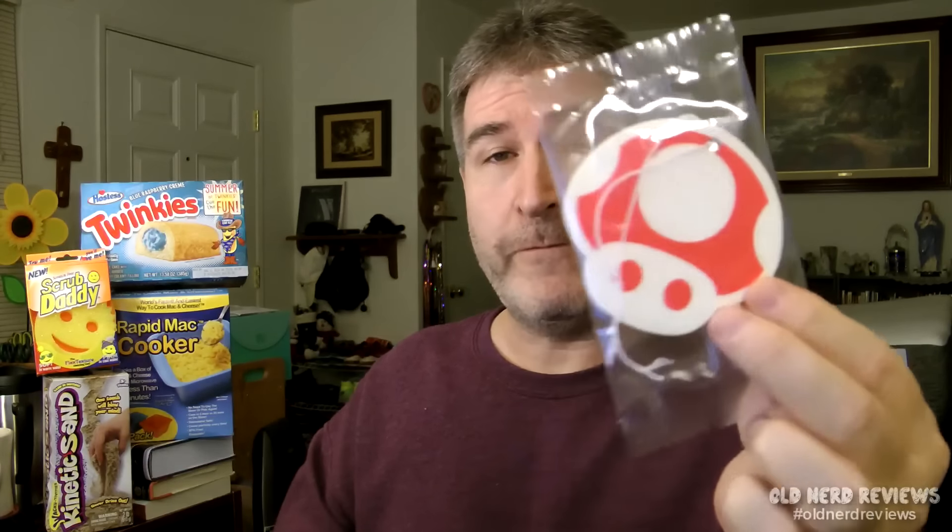The next thing we have — what exactly is this? This is an air freshener. It's the Mario Mushroom air freshener. And we have a button. Super Geek Box, February 2006, Apocalypse. So basically it's just advertising the box. Little tiny mini button.